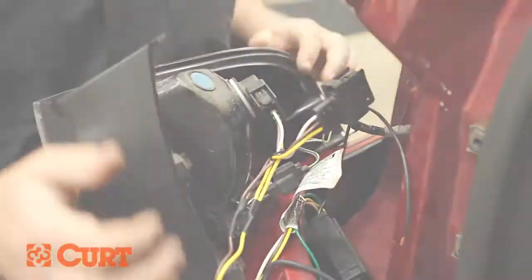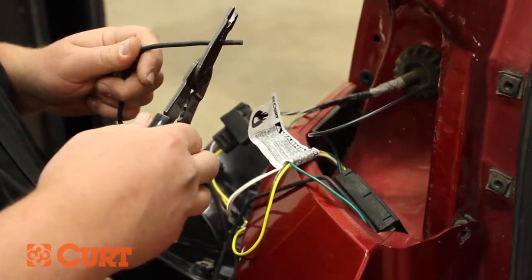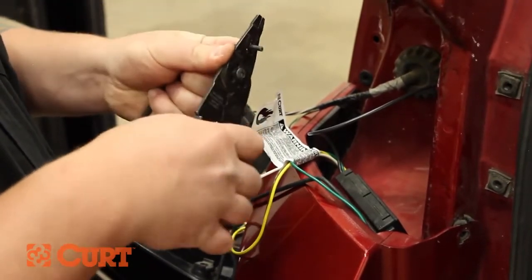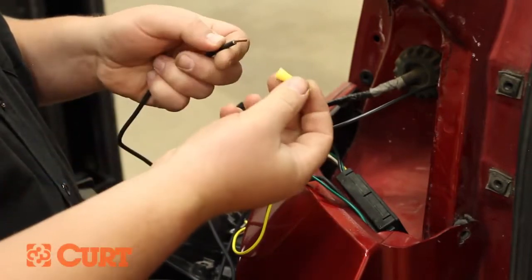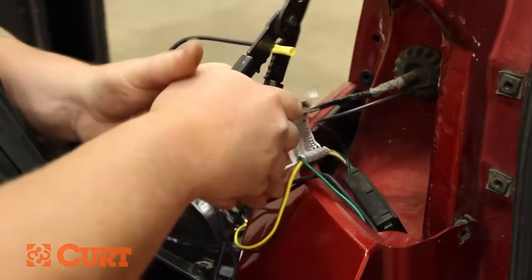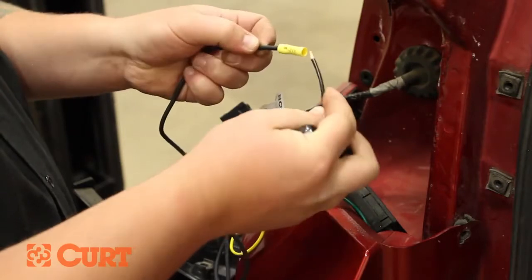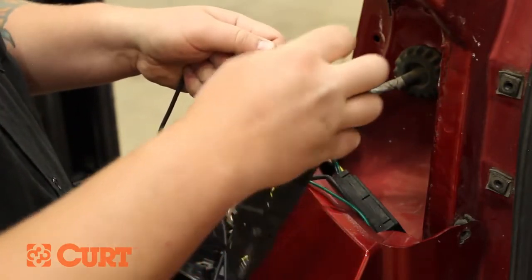Prepare the black power wire to be connected to the power wire of the black converter box. Strip the end of the power wire and twist the exposed wire. Place an included yellow butt connector over the wire and crimp it to the power wire, making sure you have a solid connection. Insert the black power wire from the black converter box into the butt connector and crimp them together, making sure a strong connection has been made.